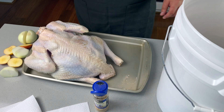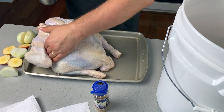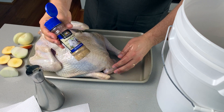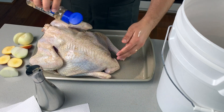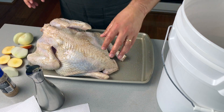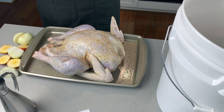Now I'm just going to put some oil on the turkey — trying to do this with one wet hand and one dry hand. I'm using seasoning salt; you don't need a lot, you can just do salt and pepper if you want. You could also add cajun or chipotle. Flip and repeat on the other side.